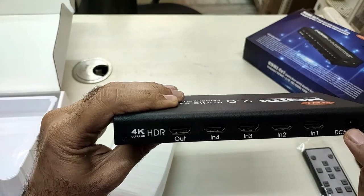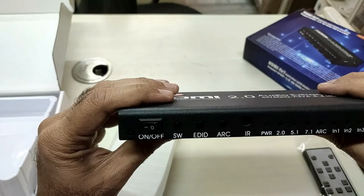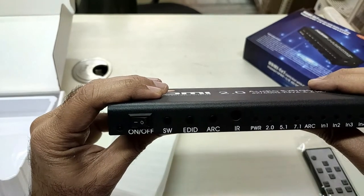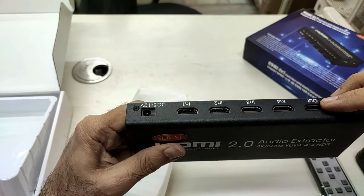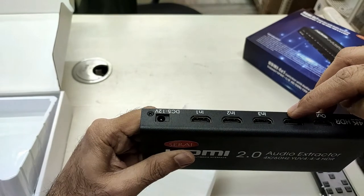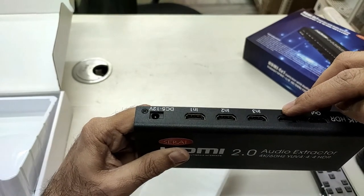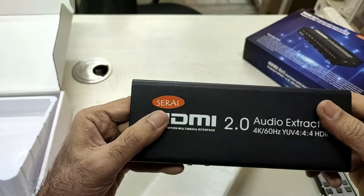This is the input for the power, and these are the front panel controls. You can connect four HDMI inputs here, connect one output to your TV, and switch easily between any one of the four inputs.